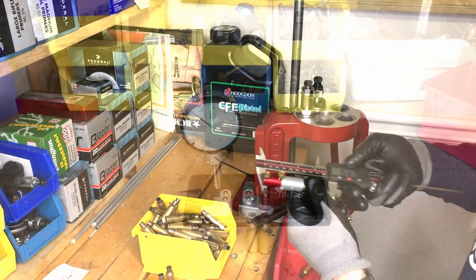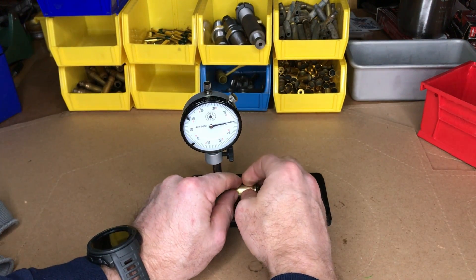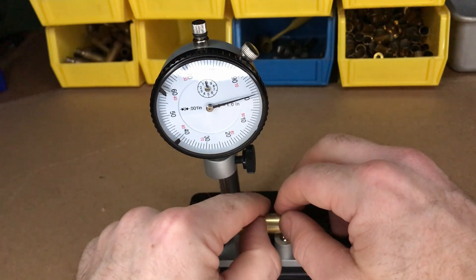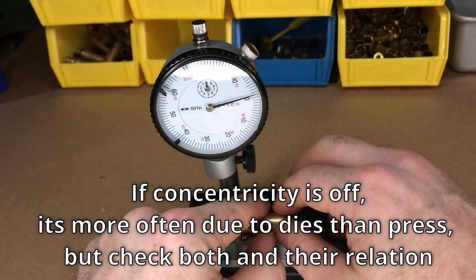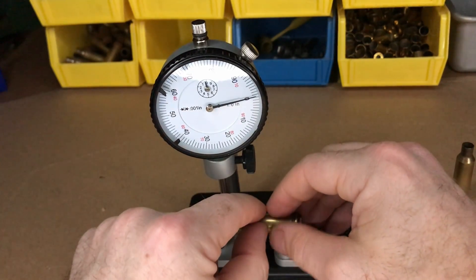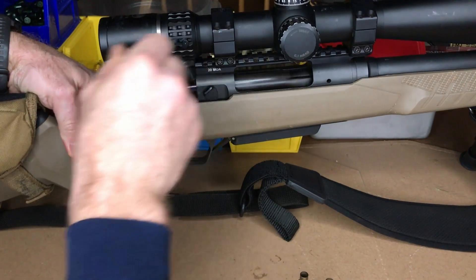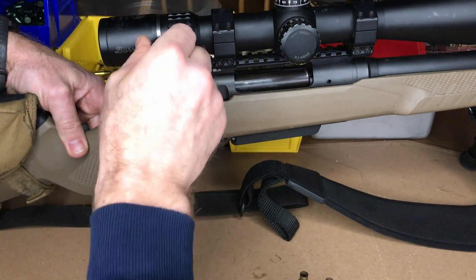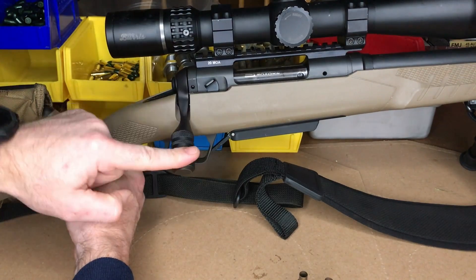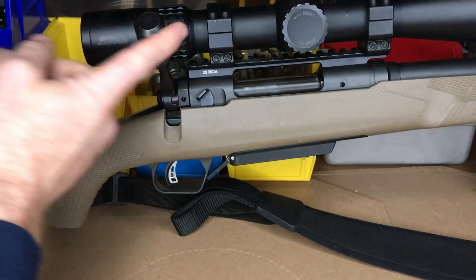Next I want to check my first two cases on the Sinclair concentricity gauge. I'm looking to make sure that my concentricity for neck to case body is three thousandths or under to ensure the resizing process worked properly. You can see here that I'm just over a thousandth for both cases. Another test I do is to make sure the brass will cycle properly — I'll check the bolt with the chamber empty, then insert my cases into the bolt and make sure that it takes no more effort to open and close. Both pieces of brass check out, and now we're ready to reload the rest.